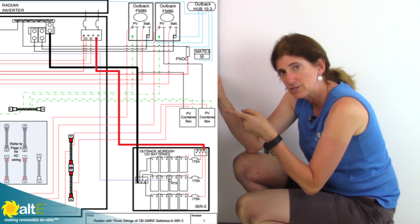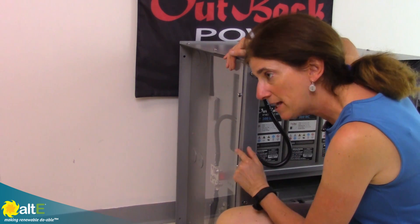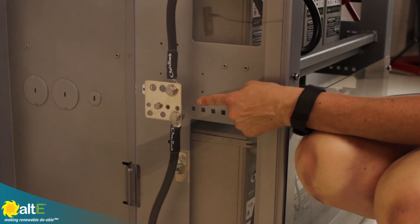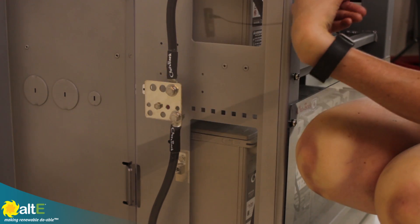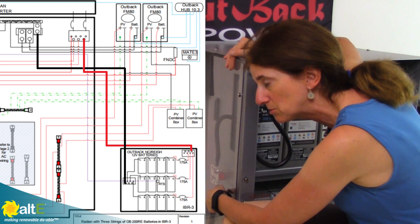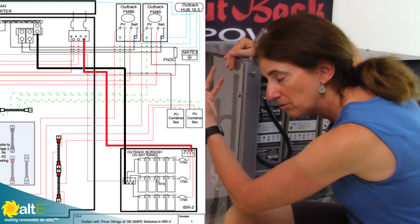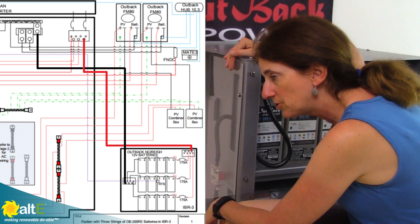Let's pop over to the other side and see what we do with the negatives. On this side, we've got our negatives from each string going to the negative bus bar. Because this is going to be a grounded system, we're breaking just the positive — so the breakers are on the positive side, no breaker on the negative, it just goes to the negative bus bar. That next cable will then go up to the negative bus bar in your DC load center to go to the inverter.